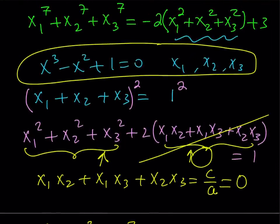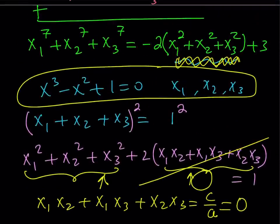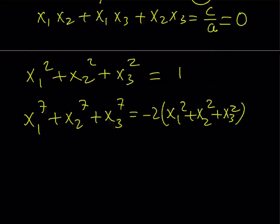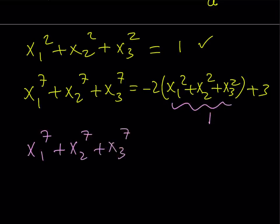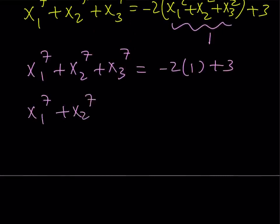I need to substitute that back. I know that x1 to the 7th plus x2 to the 7th plus x3 to the 7th equals negative 2 times x1 squared plus x2 squared plus x3 squared, plus 3. I know that the sum of the squares is 1, so I can replace it with 1. And then I should be getting my answer: x1 to the 7th plus x2 to the 7th plus x3 to the 7th equals negative 2 times 1 plus 3, which equals 1.